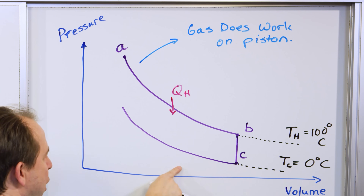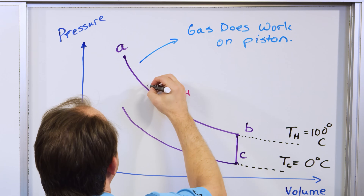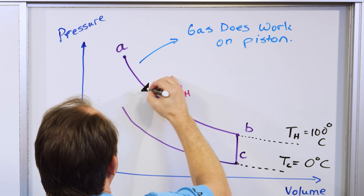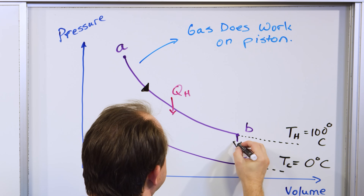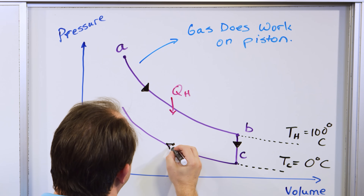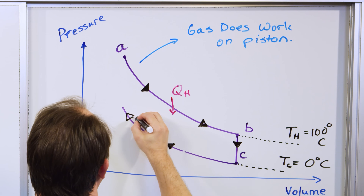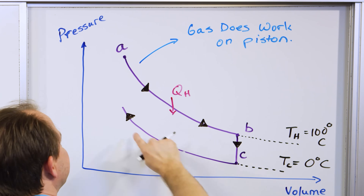We go this direction, then this direction, then up here — tracing a cycle. When we're doing this part of the cycle — over here we were putting heat into the gas, and the energy coming in was really what was pushing the piston up.